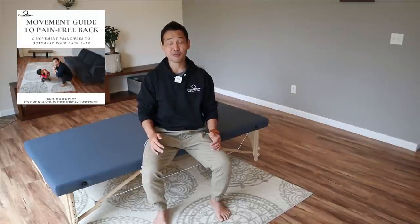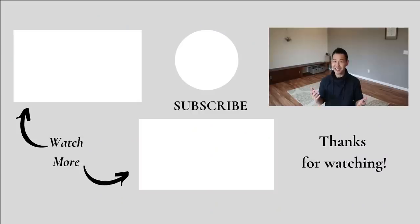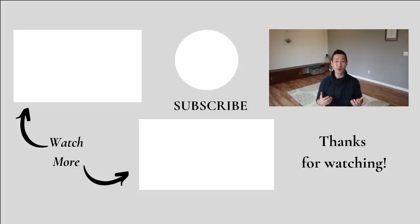I hope you find this video helpful — please let me know in the comment section below. If you want to improve your back pain, be sure to grab your free movement guide to a pain-free back at the link below. If you liked this video, hit the like button, subscribe, and share with your friends. Comment below how helpful you found this video. Thank you so much for watching — see you in the next video. Happy mindful movement. Bye-bye.